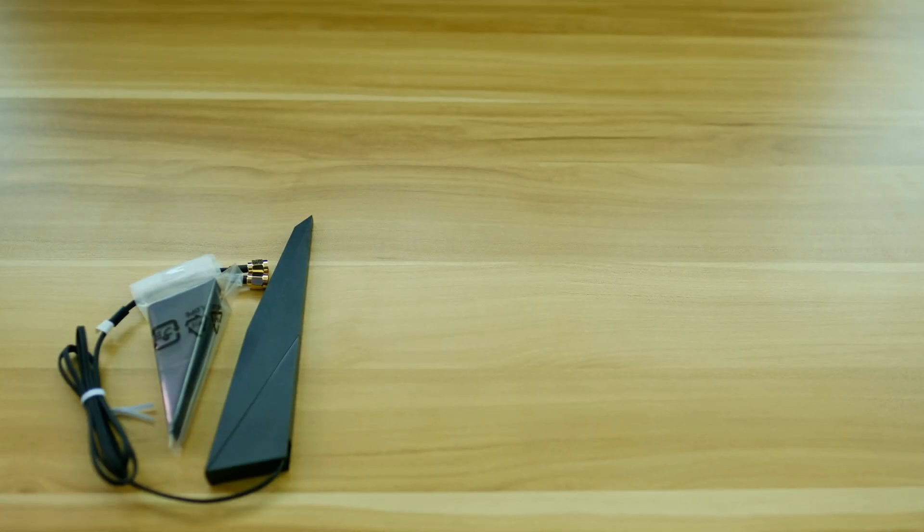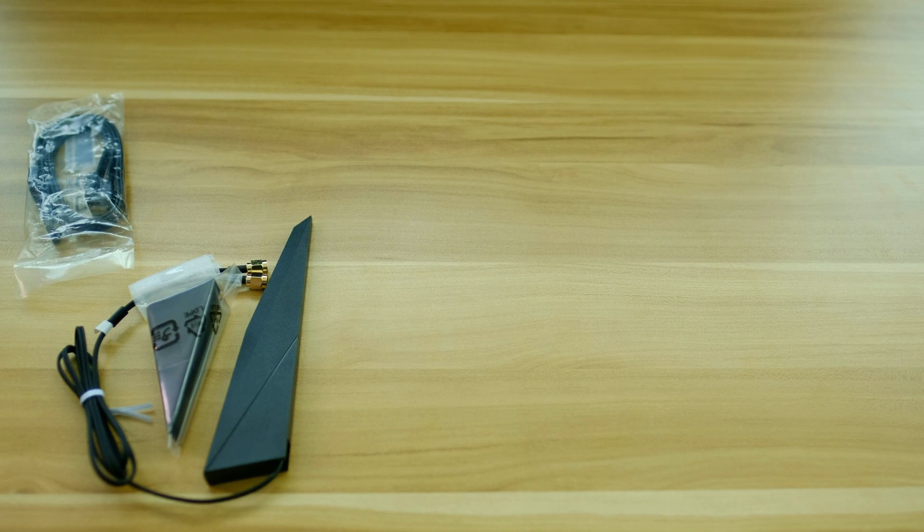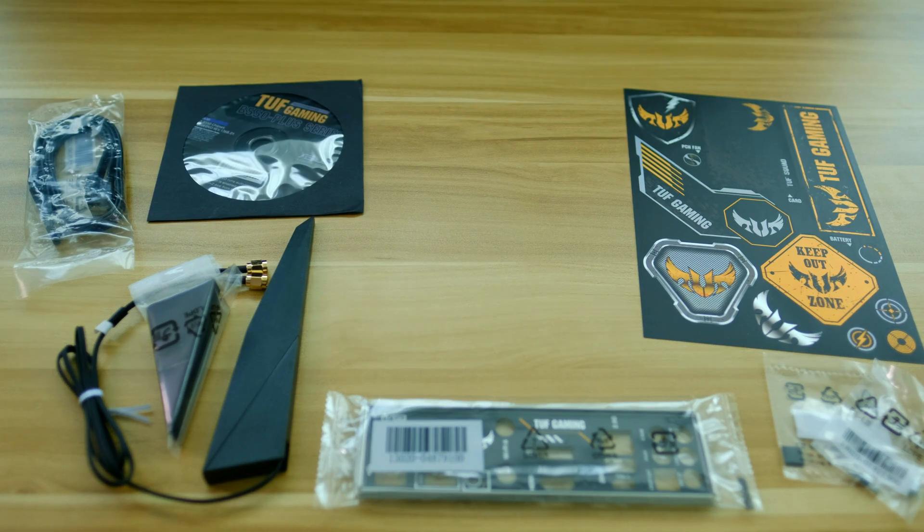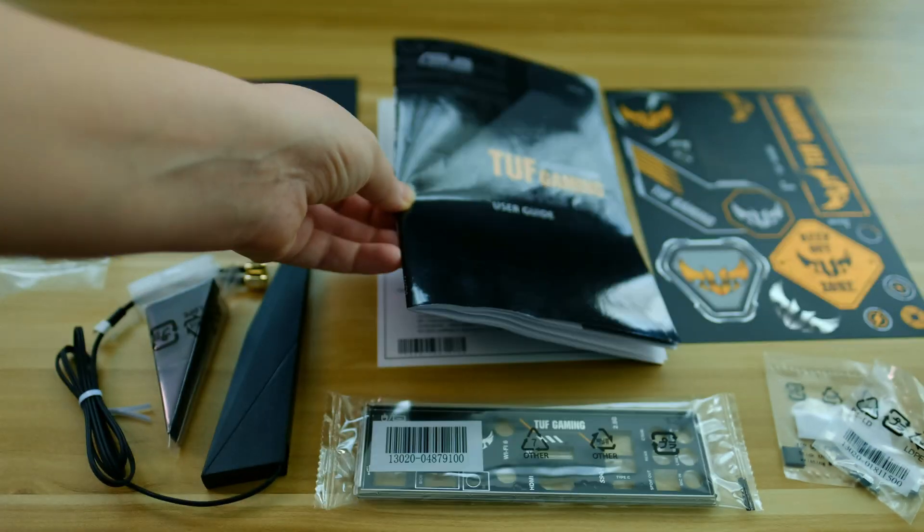In the box we find a WiFi antenna for the onboard WiFi 6 module, two SATA cables, IO shield, M.2 accessories, TUF Gaming stickers, support DVD, TUF certification card and manual.